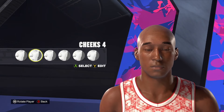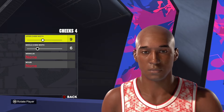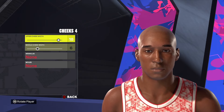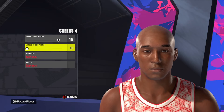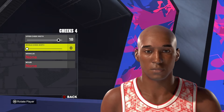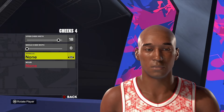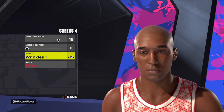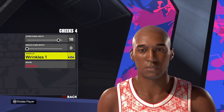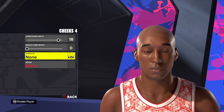Moving down to the cheek, we're going to use cheek style number 4. At the top we're going to go 18 and 0 for the middle. We're not going to do anything with the wrinkles on this one — though if you wanted to, you could use wrinkle style number 1 to put a little definition on it. For this one, I'm not going to though.